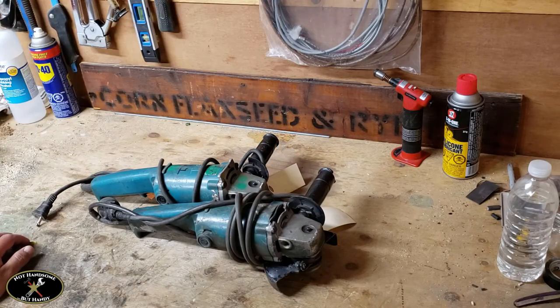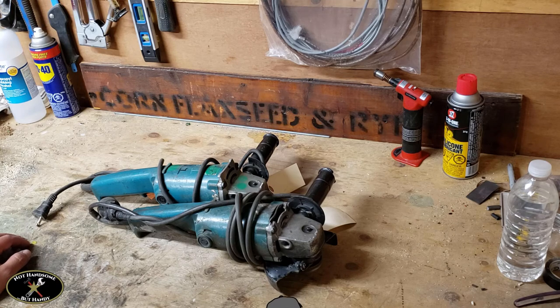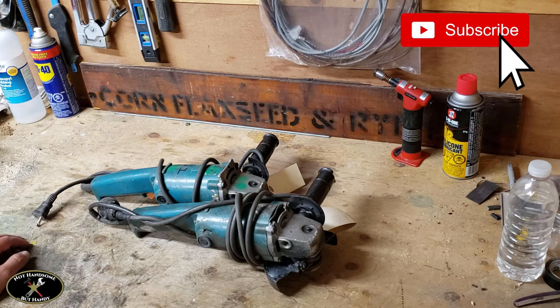I hope some of you guys found this video helpful. Even if you follow all of these steps, your grinder could be damaged beyond repair, but sometimes it's worth going through and seeing if you can fix it yourself rather than sending it off or scrapping it. Thanks for watching — if you like this video, click like and please subscribe to see future videos. Thanks a lot.